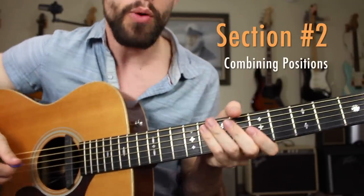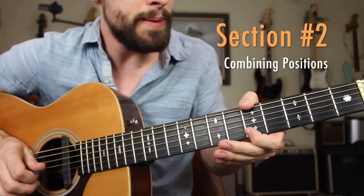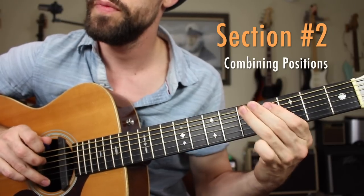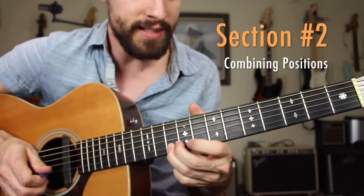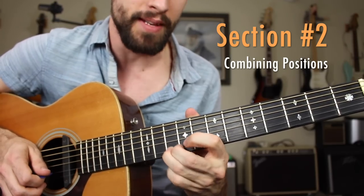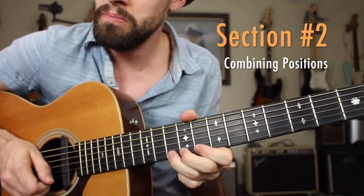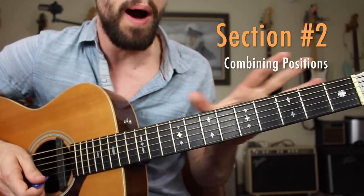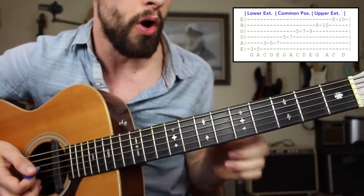Fantastic work, everybody. We have that common position down, we've started to implement the lower extension, and we know how to climb up into the upper extension — getting that Stevie Ray Vaughan, Albert King vibe with bending, then snapping to the B string, tenth fret. That's a great lick for you to practice, using some hybrid picking there for a little extra snap. Now let's see if we can combine all of those different positions — a quick demonstration of a sequence that combines all of those positions.